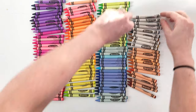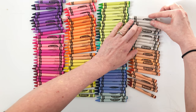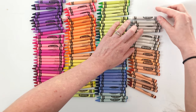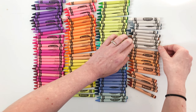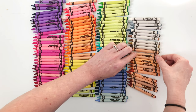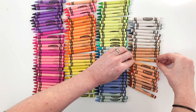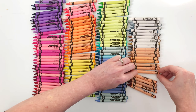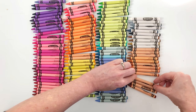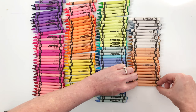Let's bring these down so you can see more. Then we got White, Silver, Timber Wolf, Gray, Manatee, Black, Copper, Antique Brass, Gold, Shadow, Beaver, Tumbleweed, Desert Sand, Raw Sienna, Tan, Burnt Sienna, Burnt Orange, Bittersweet, Mahogany, Sepia, Brown, Chestnut, and Fuzzy Wuzzy.